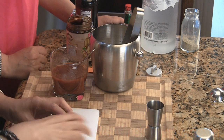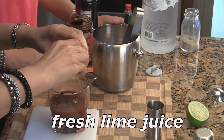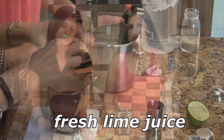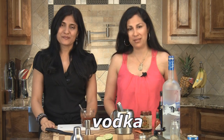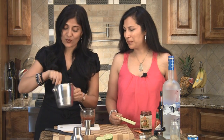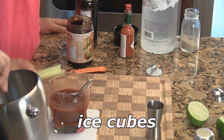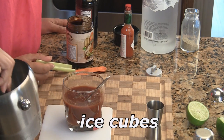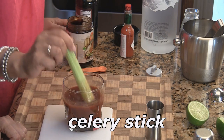We're going to squeeze some fresh lime. Again, it's to taste, but it really gives a nice freshness. You can even add a shot of vodka to it right now and give it a stir. It's perfect. You can have it virgin, you can have it spiked — either way it's really delicious. But it definitely needs some ice cubes to chill a little bit. And garnish with a celery stick. Perfect, and it's ready.